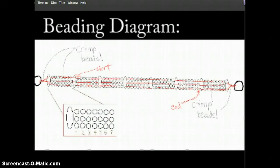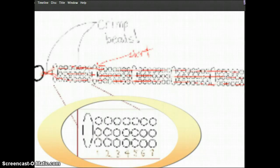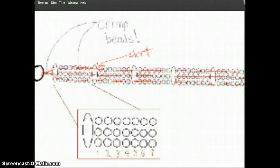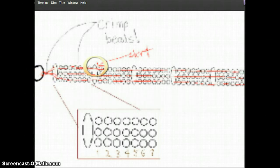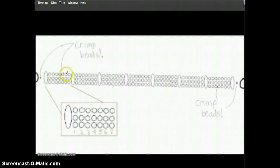Now this is a beading diagram showing how we're going to do things. This is a set here which equals that set there. Those are two crimp beads — in my video I only show one but that's an accident. This is where the tiger tail starts — the red thing is the tiger tail. That's another crimp bead there to secure the end of the tiger tail.